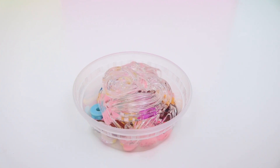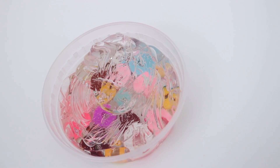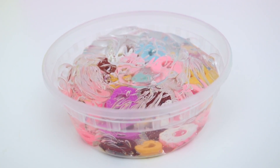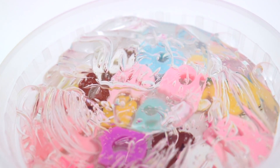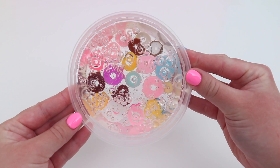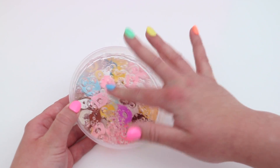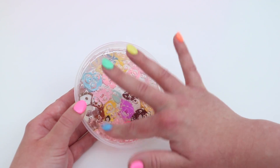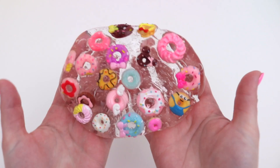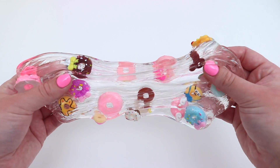I love clear putty so much. It's so cool how you can see straight to the bottom of the container and you can see all the donut charms just sitting there — they're really colorful, and I just think it's such a cool effect, kind of like you're looking through a glass of water. I will be sharing my clear slime and clear putty recipe with you soon — I've just perfected it and I'm obsessed with it. So then I just emptied out the entire thing of putty. It came out in one piece, which made me really happy — it was super satisfying, and then I just started mixing in the donut charms.